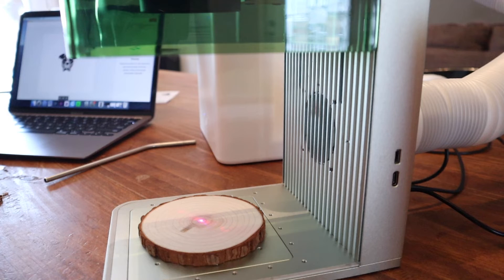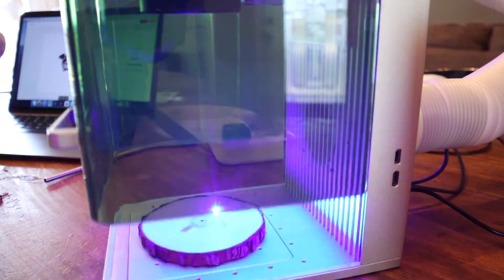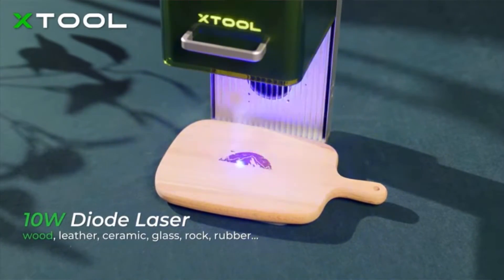I tried to take a video showing what it's like using the air purifier versus not. The suction is so powerful that when engraving wood I thought the smoke would billow out, but it goes straight into the suction of the fan. I closed the lid and I can't smell a single bit of smoke.